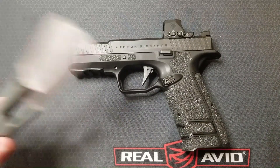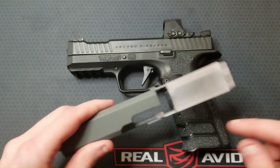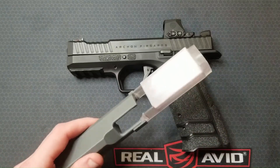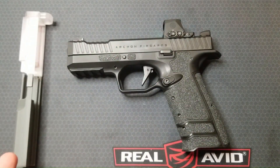I wanted to do something different than those two videos. I made a partially transparent 3D printed model of the slide with the top cut away over the locking block, so hopefully I'll be able to show you how this system works in a way you may not have seen before. I'll also compare and contrast this breech locking system and its components with some common pistols.